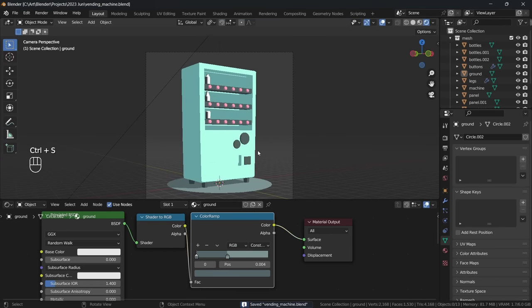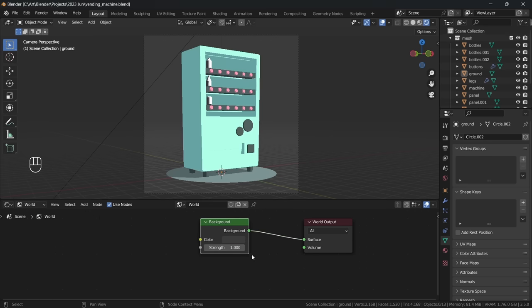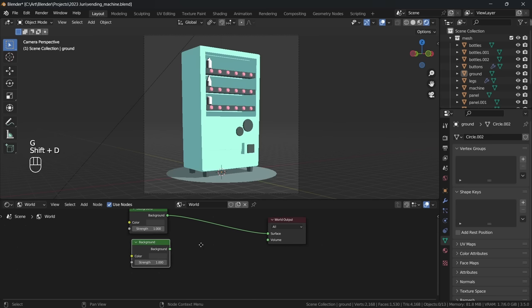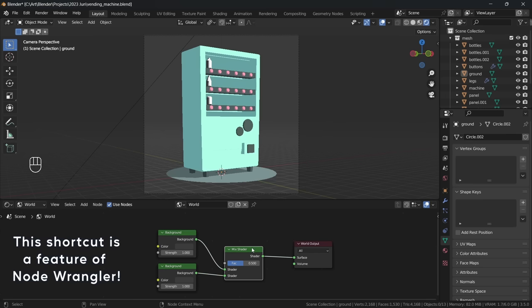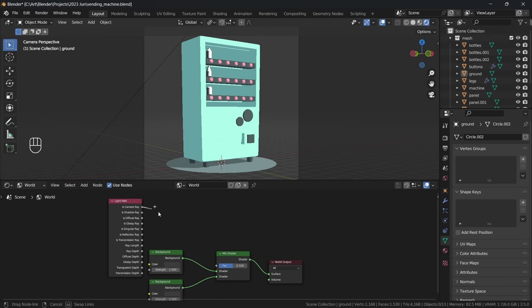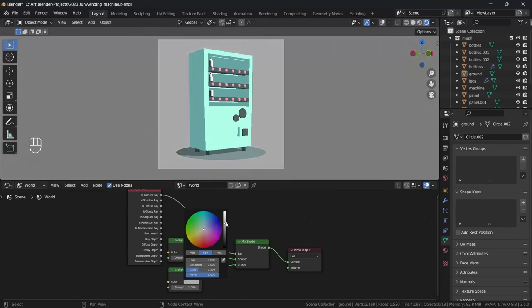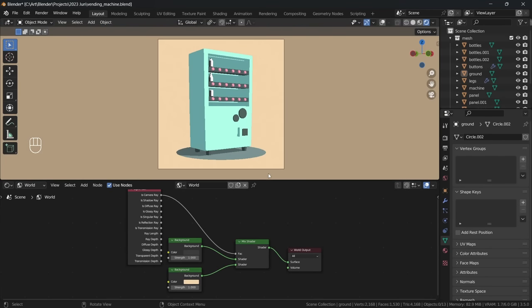Let's quickly set up the background colour for our scene by changing the shader editor from Object to World. By default, changing the background colour here will affect the lighting in our scene, but to fix that we can duplicate the background node and by holding Ctrl, Shift and right-click dragging between the two we create a mix shader. Next we'll add a Light Path node and plug the Is Camera Ray option into the factor of our mix shader. This essentially separates the colour and the lighting of our background, and by using the bottom background node we can adjust the colour without affecting the lighting. Here I'm changing it to a nice pale yellow.